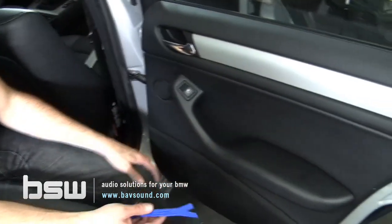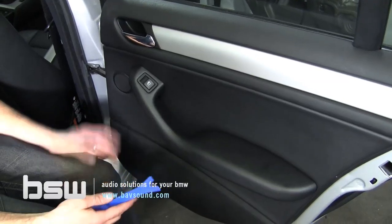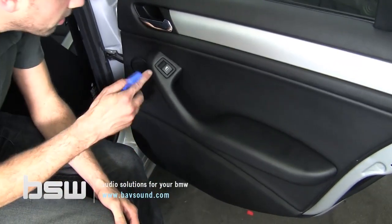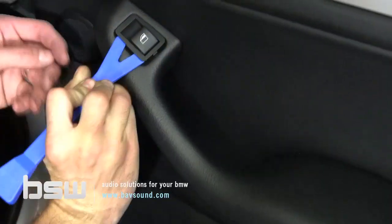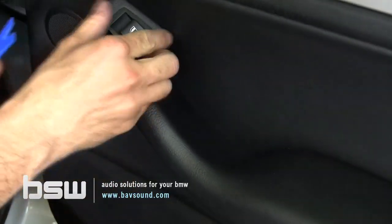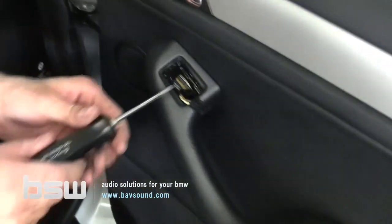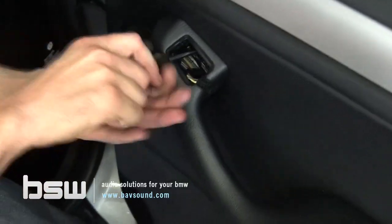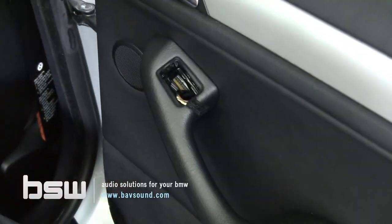Here we are on the rear door of our E46 sedan or wagon. It's done in a manner identical to the front. Let's start with the most challenging part, which is the window switch. We're going to take our plastic panel removal tool, be very careful prying it up and out, then unplug it and put it out of the way. That reveals a Torx T20, just like on the front. We'll get that loose and out of the way.